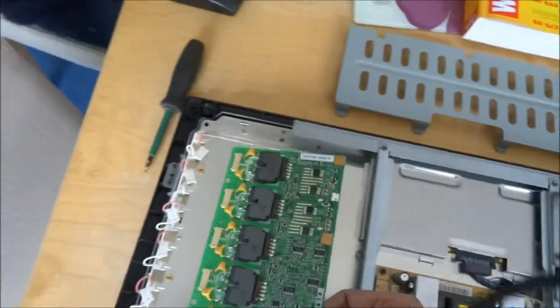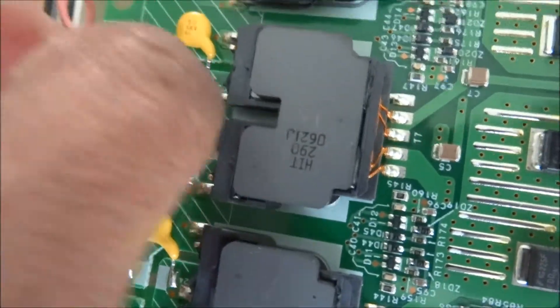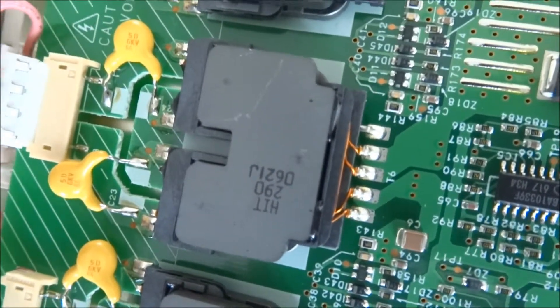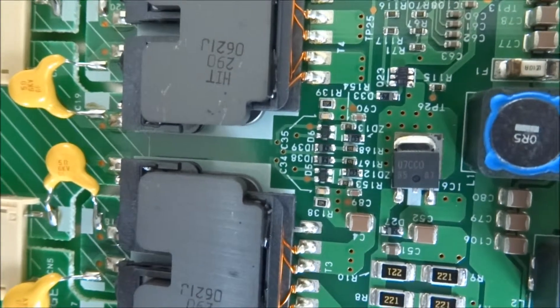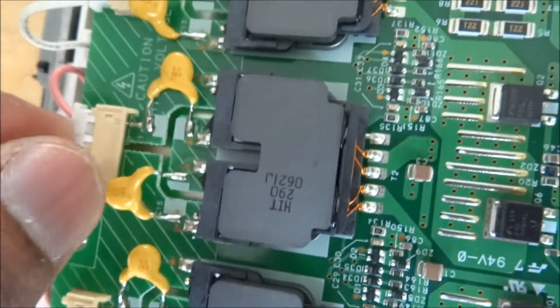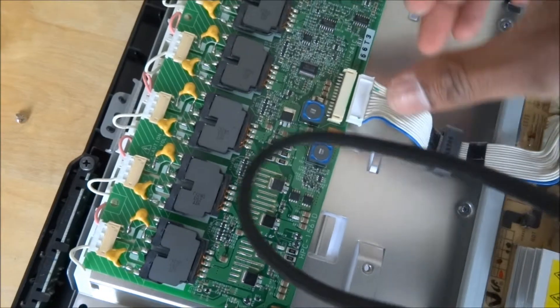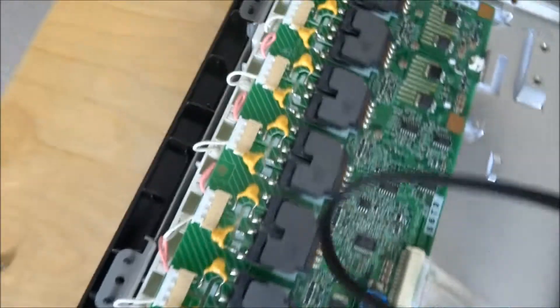Get the new board, place it in position, and just connect them all up again. Okay, that's all in place. Place the other connector — make sure they're all firmly in.